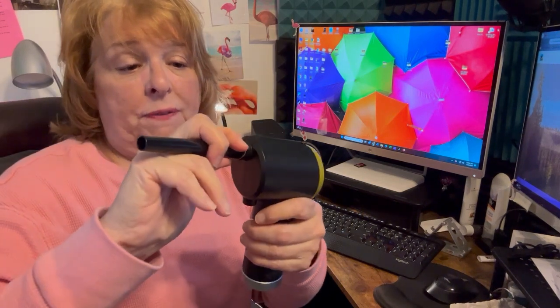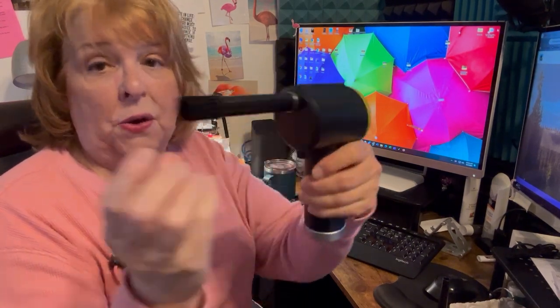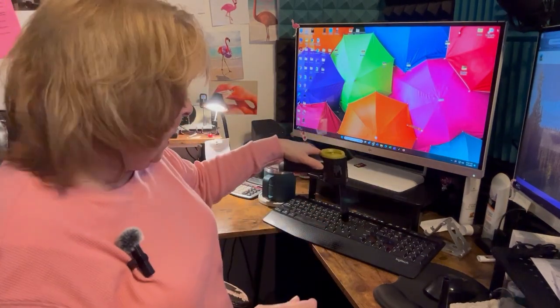This comes with quite a few different adapters. You get this one if you want to blow something large. You also get this one with a brush on the end. That's something I use on keyboards because the brush gets down in there and moves the dirt and particles around a little bit to get them better.